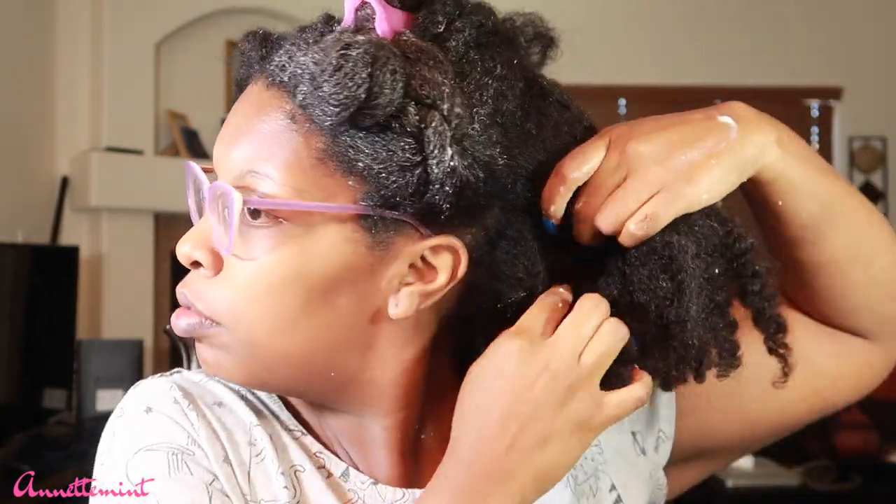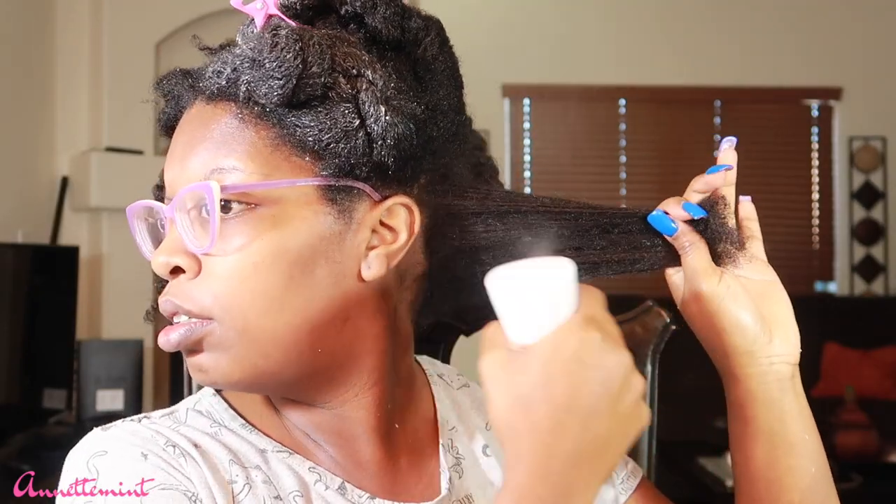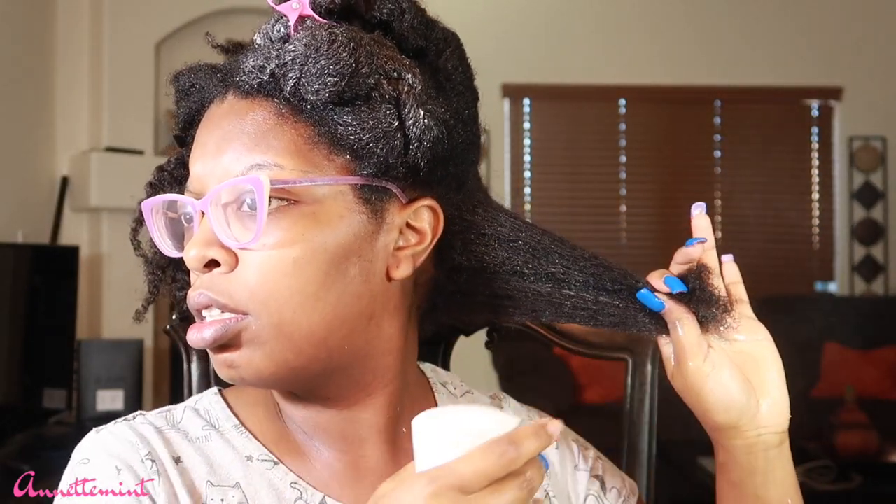Now I'm going to try the pre-poo on the back of my hair, which is a tighter curl texture, more so a 4C. Very, very dry. And I'm getting a little bit more gray hair, but we ain't gonna talk about that. So again, sectioning the hair off, applying some water, applying the pre-poo, and just detangling. I'm basically going to try the pre-poo in three sections.